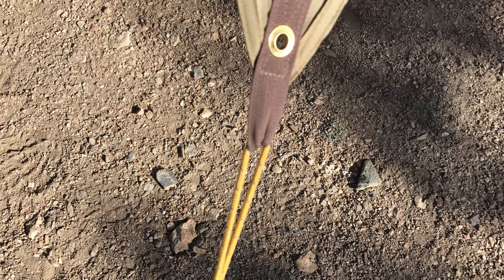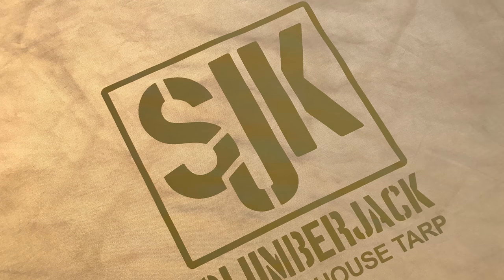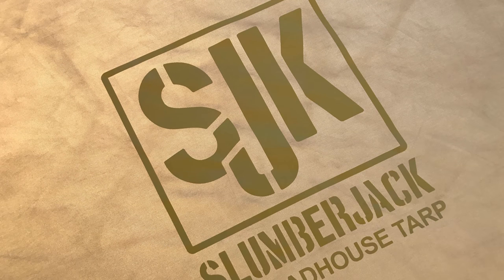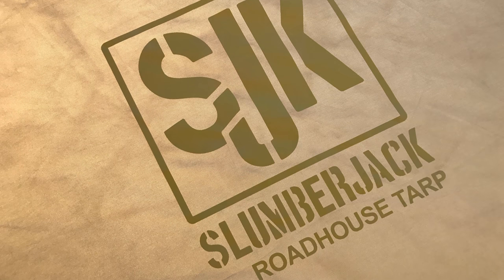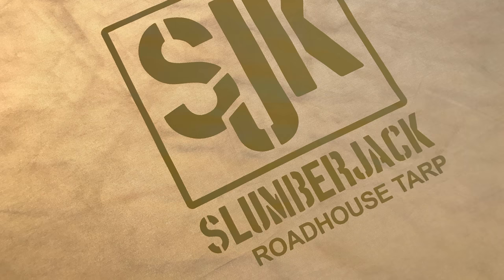They've included ample guy wires and they seem to be of ample length and good quality. This is our first impression — I'm really anxious to get this out into the desert where I think it's going to be very useful.